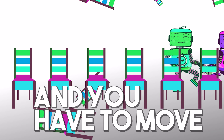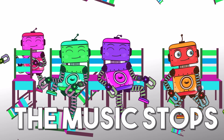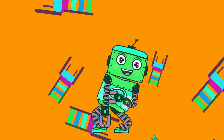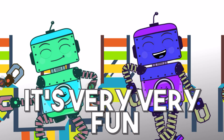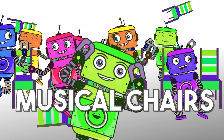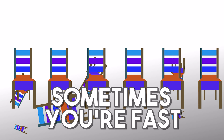Let's play musical chairs! Are you ready? Let's go! The music starts and you have to move around the chairs. The music stops and you have to sit on any chair. You should be very, very quick or you'll be out of the game. Musical chairs, musical chairs, it's very, very fun to play with your friends. Good job!